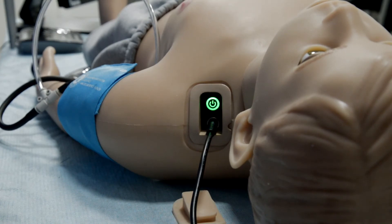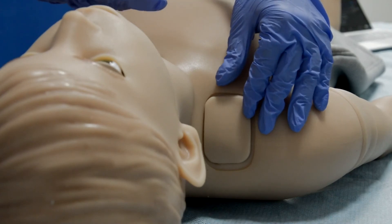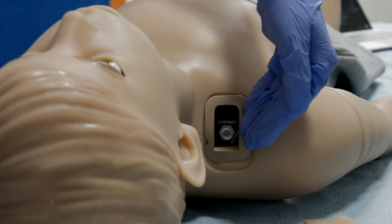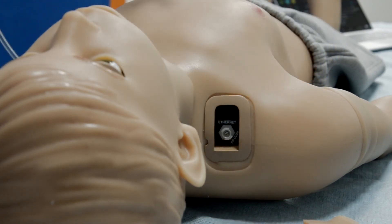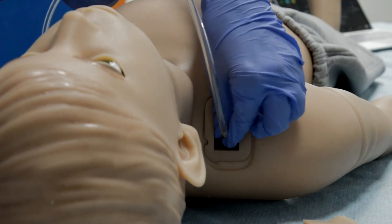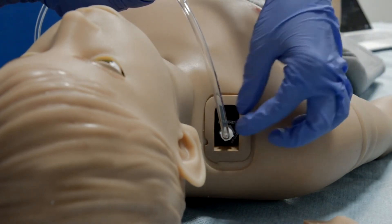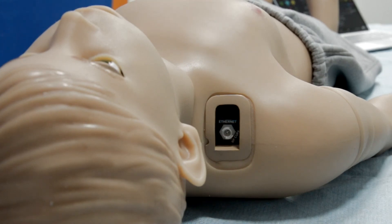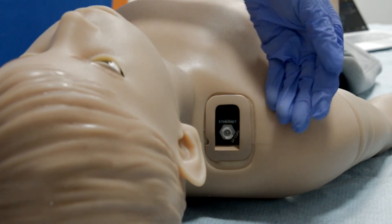Internal batteries provide eight hours of tetherless operation. On the right shoulder of the simulator, under the silicone tab, you will find two ports: one for Ethernet connection and one for the BP cuff. To measure blood pressure, insert the BP cuff tube into the port and rotate; to remove, rotate it back. In case of weak Wi-Fi signal or multiple interference, you can use an Ethernet cable to connect the patient simulator with your laptop.